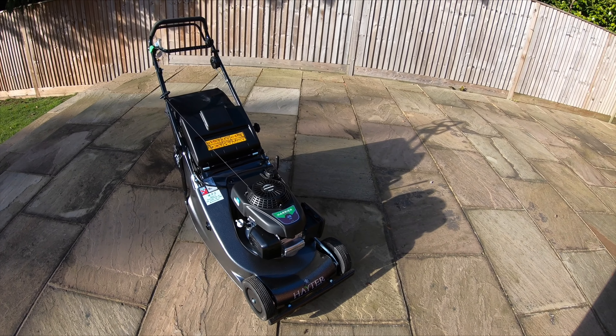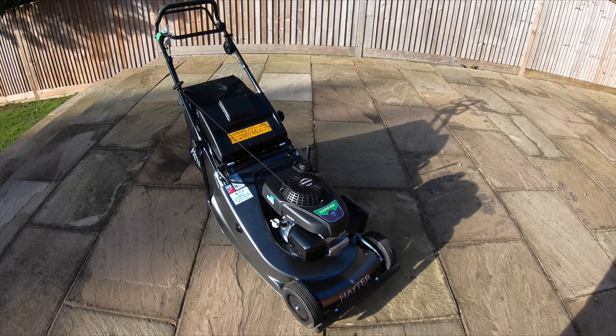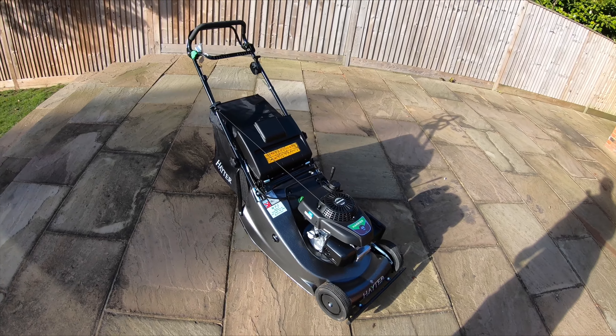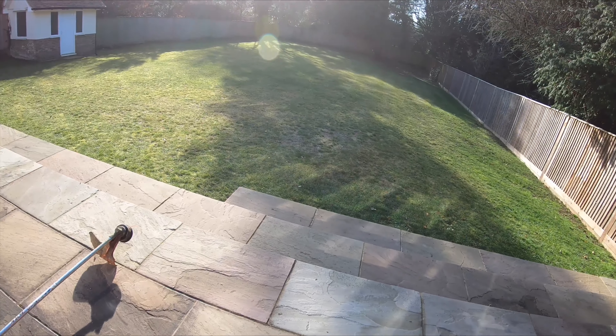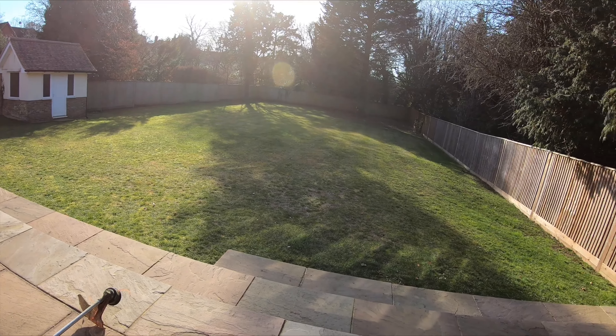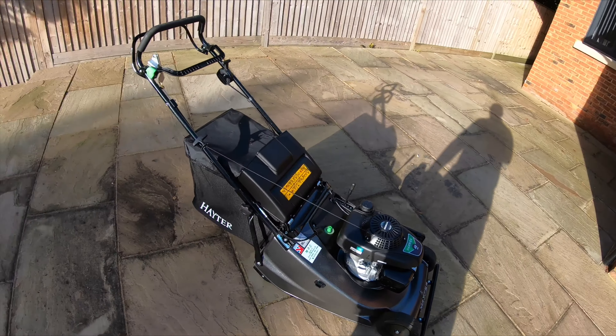I thought I'd just do a video, a first impression of this new 48 Pro. I think it's beautiful and also nice and shiny — though I don't think that lasts long. So first impressions: I've just mown this lawn, which has been in a video before. I usually use the 56.